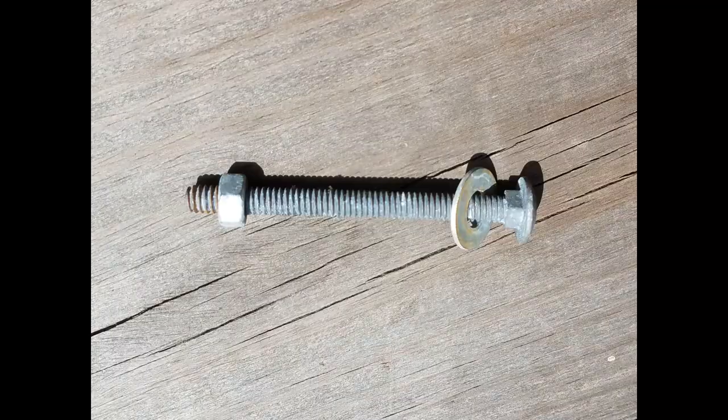I just used a quarter-twenty galvanized leg bolt to attach the window.